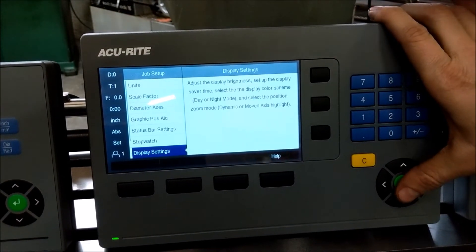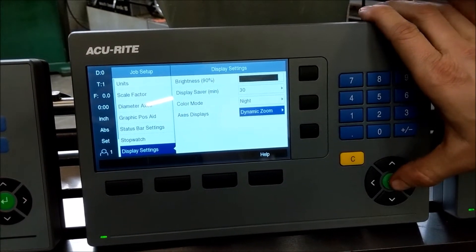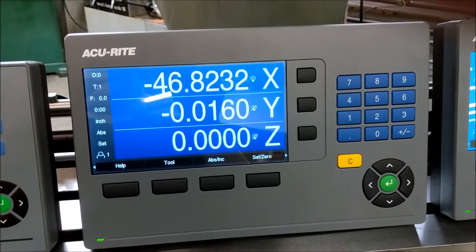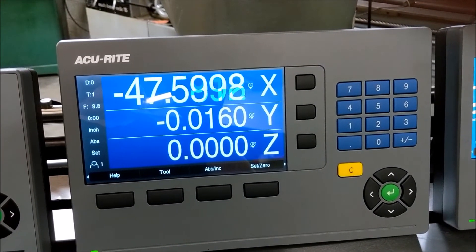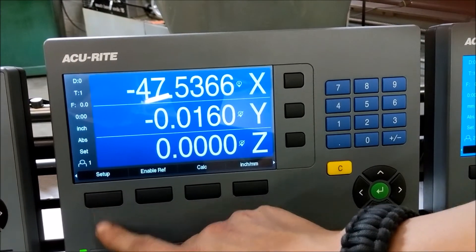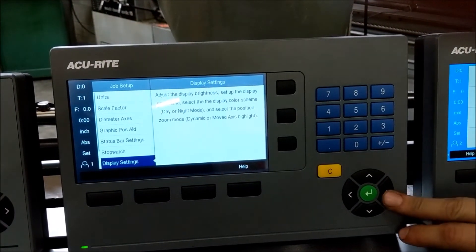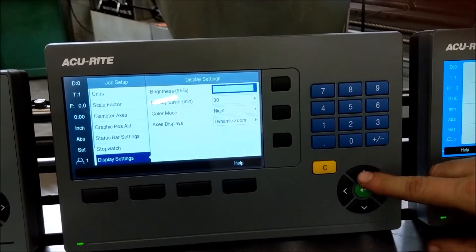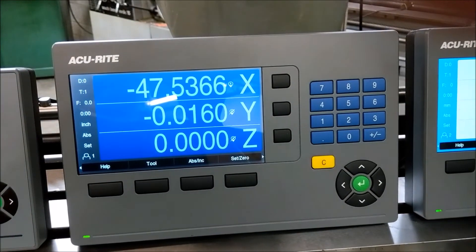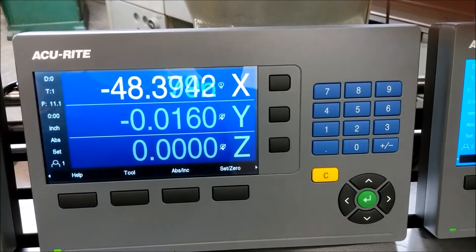One of the other cool functions of the new readouts is you can enhance the display of an axis that's moving. Instead of all three axes looking the same, whichever axis is moving will actually zoom in if you have the zoom function on. Or we can set it up like on the DRO-103 where it lights up — you can see how all those got a lot softer and then it brightens up as you move that axis. It's a little harder to see in the nighttime setting.